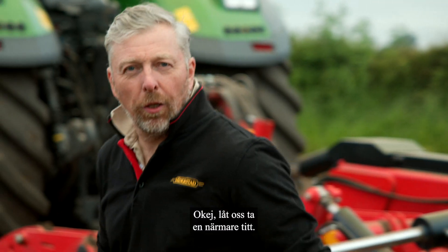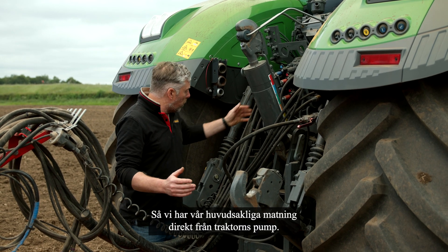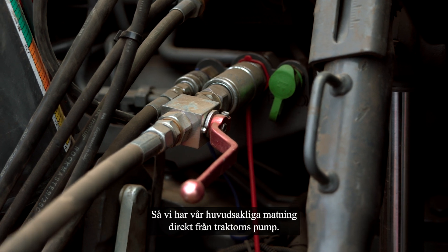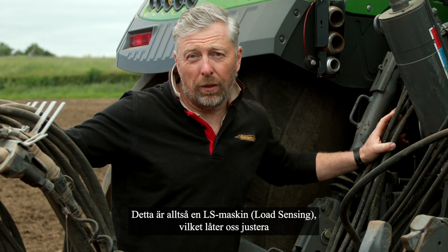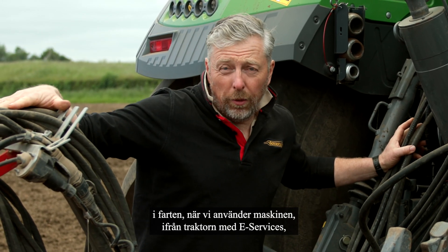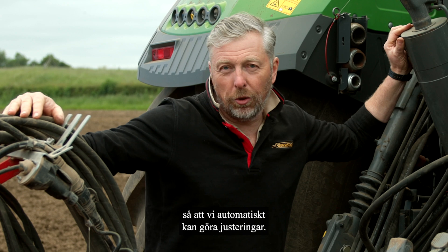Let's go and take a closer look. We've got a new 1050 Fendt on the back of it. We have Power Beyond, so we have our main feed direct from the tractor's pump, a free-flow return, and a load-sensing line. This is an LS machine which allows us to optimise on the move when using the machine from the tractor cab using e-Services — it always has a constant oil supply so we can automatically make adjustments.